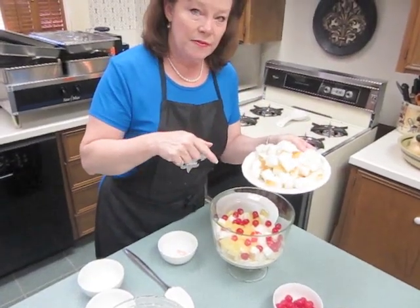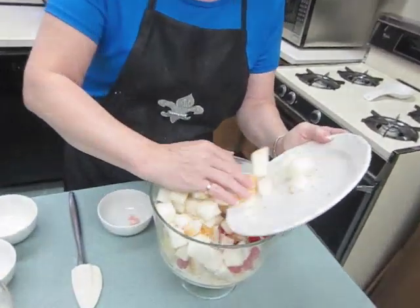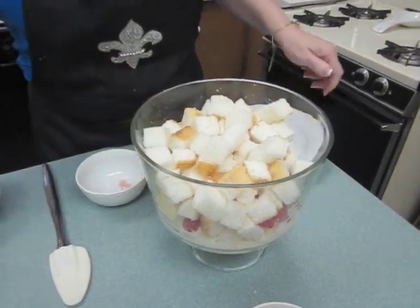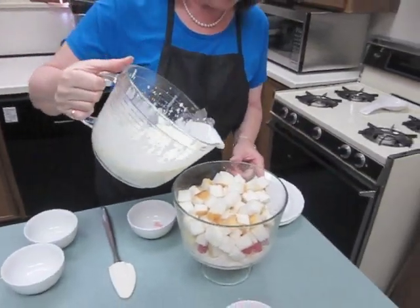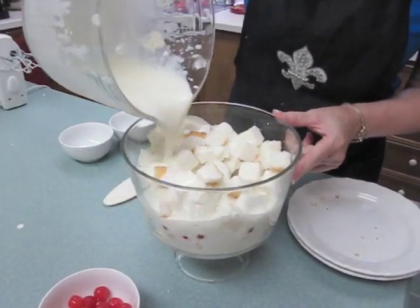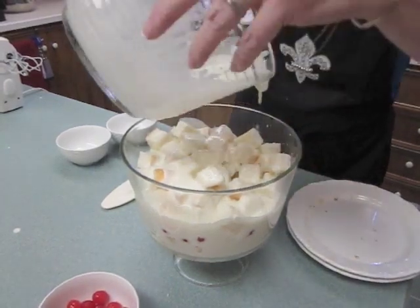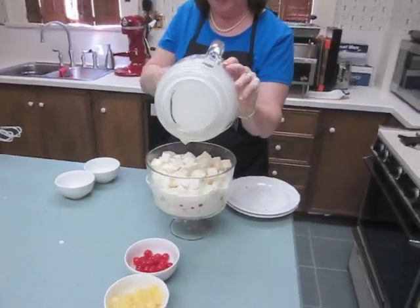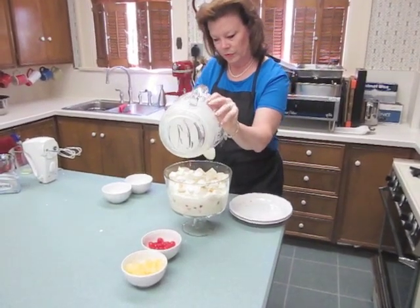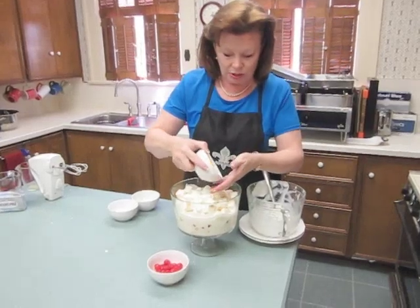Next, the other half of the angel food cake that's been cubed. The other half of your cream cheese mixture. And then we're going to add the other half of the pineapple and the maraschino cherries.